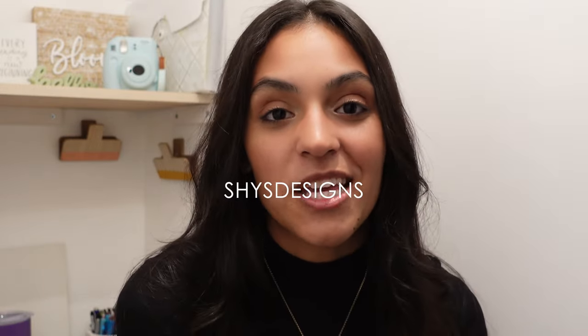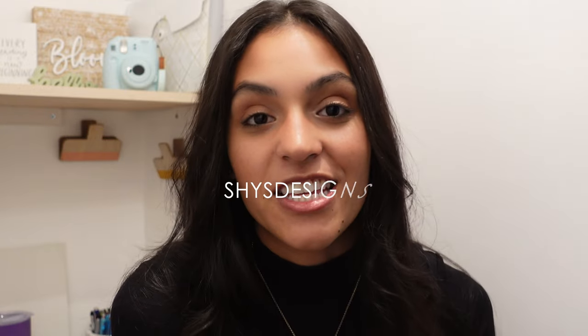On Instagram and Facebook, you can find me at Shy's Designs — no spaces, no apostrophes. I am very excited about this piece, one of my favorites truly. Thank you so much for coming to spend this time with me and coming on yet another adventure — video number four! If you enjoyed this video or happened to learn something, leave a like and subscribe for more content like this. I post every Sunday morning. See you then.